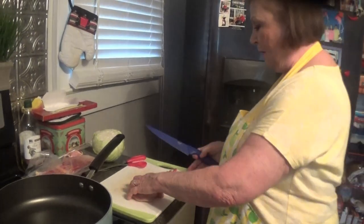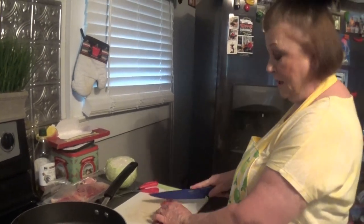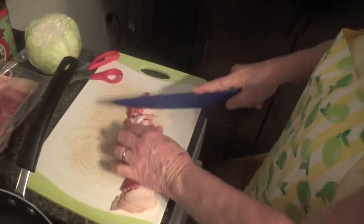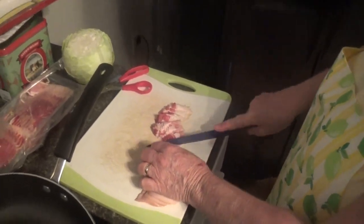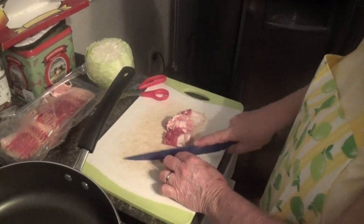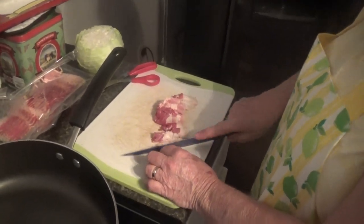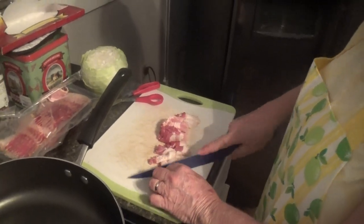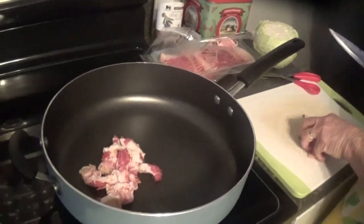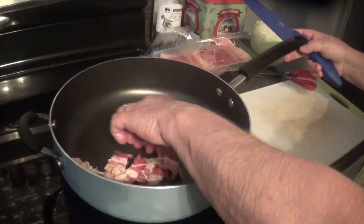Let me get my knife and just cut this bacon up a little bit so it ain't in big chunks. I think I need to sharpen my knife a little bit! Bacon is the best thing in the world to season stuff with — I love it. I use it all the time, I like it in my green beans too. Put some bacon in your green beans!